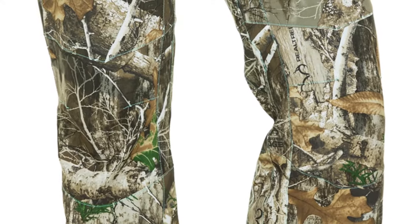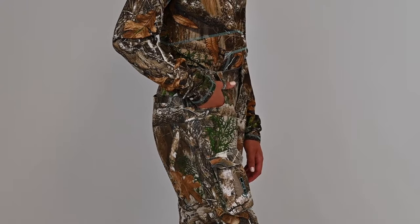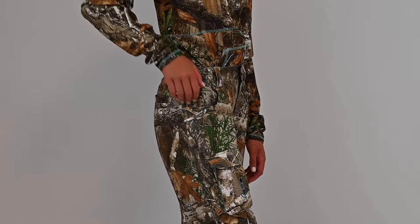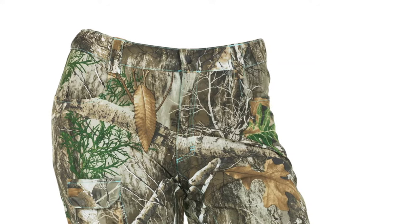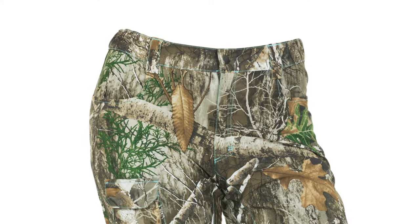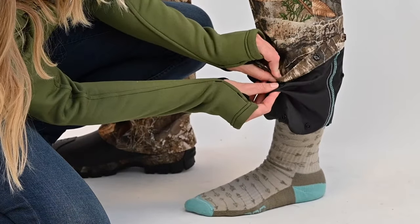The Bexley 2.0 pants have darts at the knees for comfort and flexibility. Jeans style pockets are located at the front, a roomy back pocket is located at the rear, while a cargo style pocket with snap closures is located on the thigh. The elastic waistband allows for added stretch and the pants have wide belt loops to accommodate a variety of sizes. The inseam can be adjusted so you can find the perfect fit.